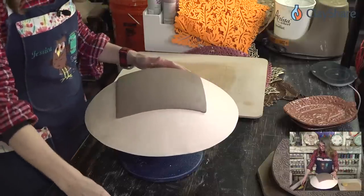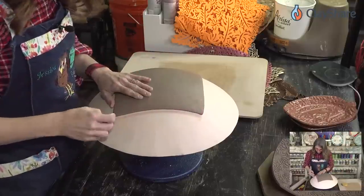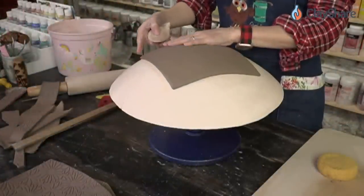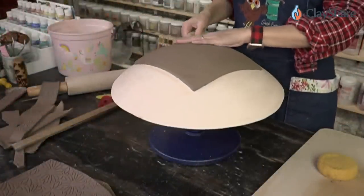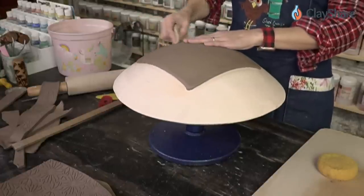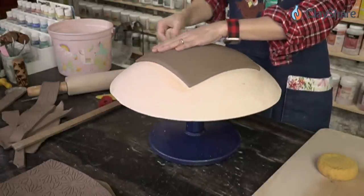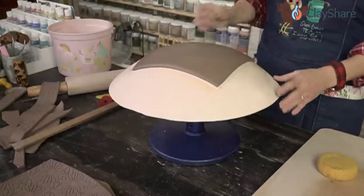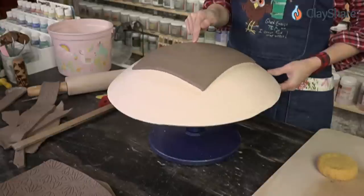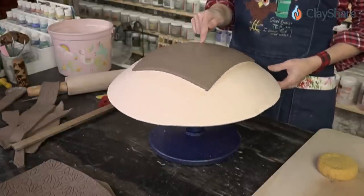This is where you decide: do you want your edges to be a sharper corner, or do you want to round them a little bit? You can use your finger just gently to round the edges. GR Pottery Forms has a spherical square form which can make a nice template as well. I'm going to put a foot on this, so I'm just going to use my finger as I spin this to mark out where I want to do a circle — a circle in a square.